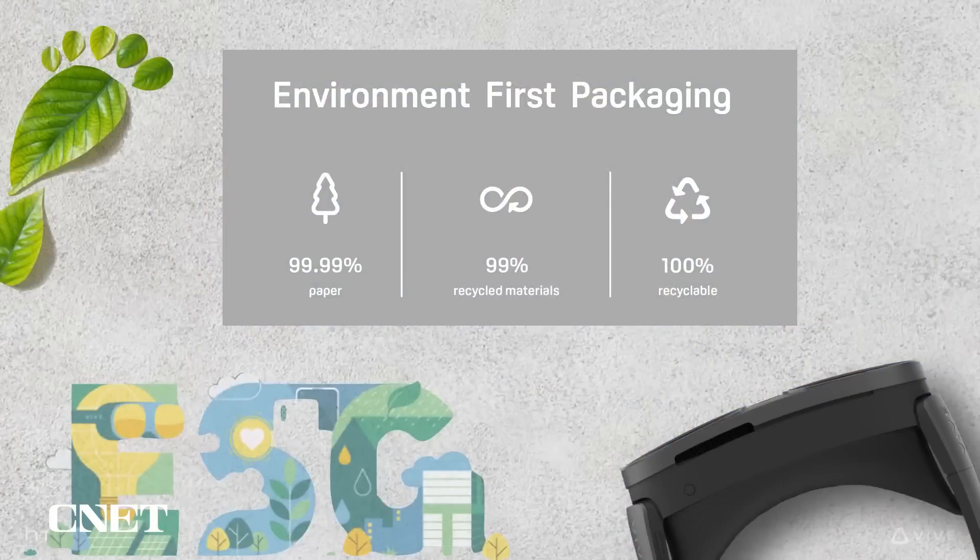I also want to talk about HTC Vive's commitment to corporate and social responsibility, especially when making Vive XR Elite. One of the biggest leaps we made is in the packaging — it's 100% recyclable, made from 99% recycled materials, and 99.99% of that is paper. That 0.01% is literally the plastic in the sticker seal keeping the box together, because you can't really make that out of paper.